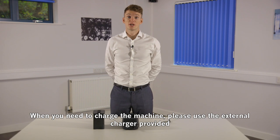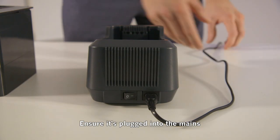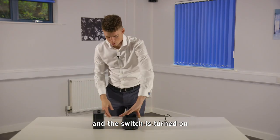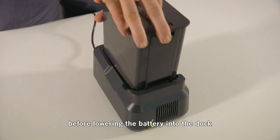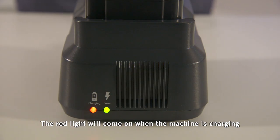When you need to charge the machine, please use the external charger provided. Ensure it's plugged into the mains and the switch is turned on before lowering the battery into the dock. The red light will come on when the machine is charging.